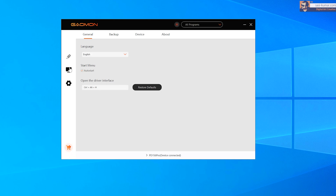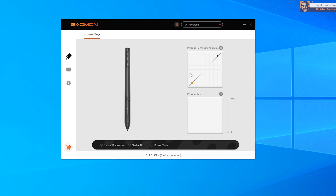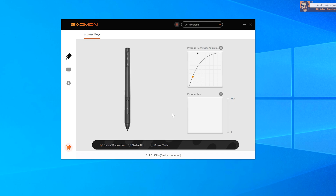Besides these, you have settings where you can save, import, or export your configuration and go directly to their website. One last thing to show is the pen setup — you can adjust the pen pressure using a curve, and also test your pressure by drawing on the test area below. You can also set up the keys on the pen by choosing from a list of functions or creating a custom function by adding the shortcut you want.